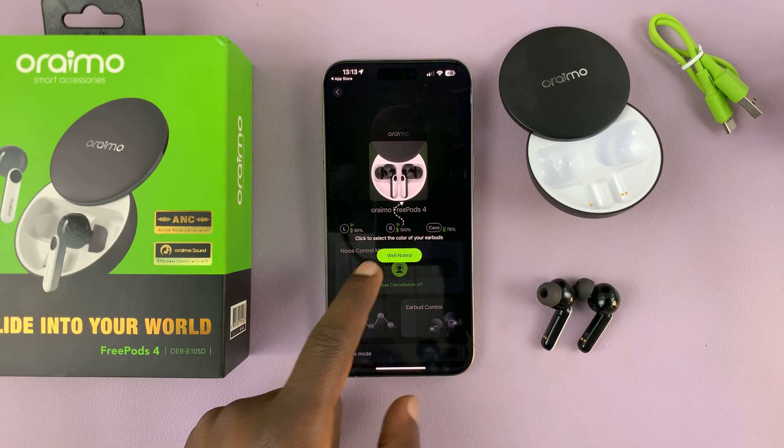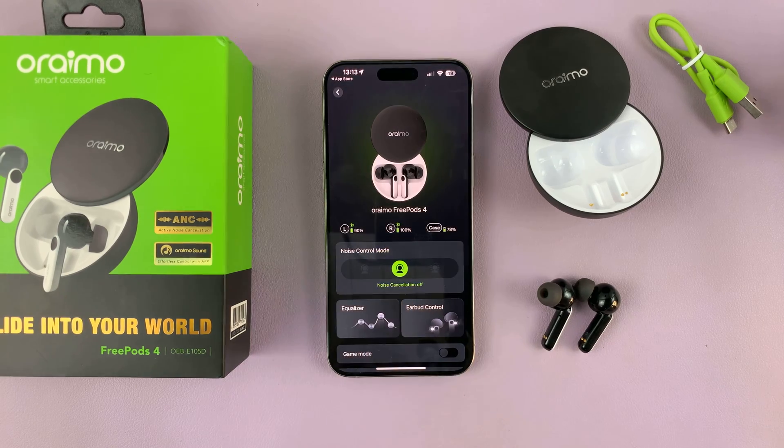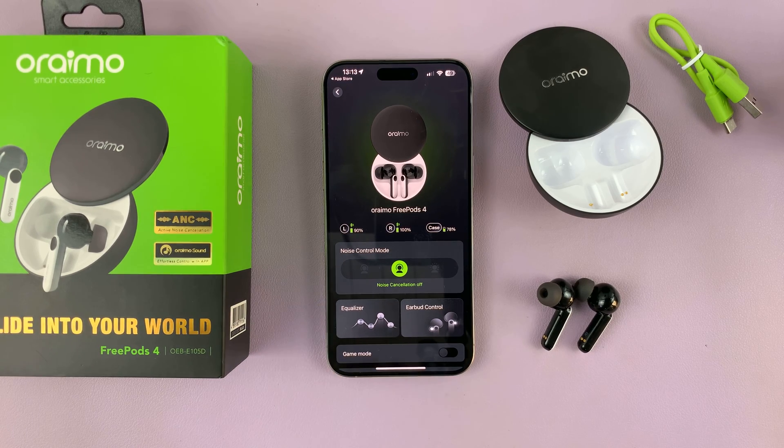So that's basically how to connect your Orimo Freepods 4 to your iPhone. Thanks for watching. Leave your comments and questions down below, and good luck.